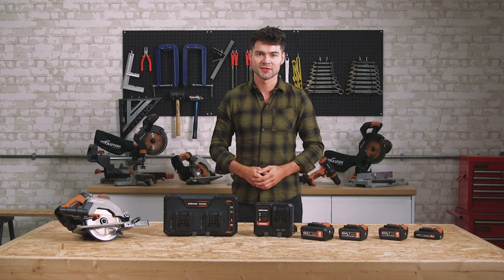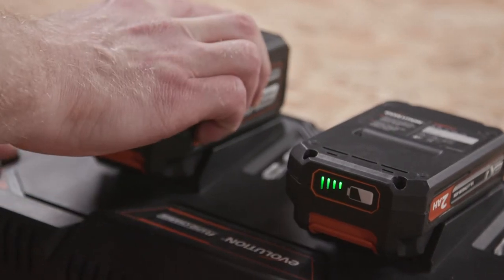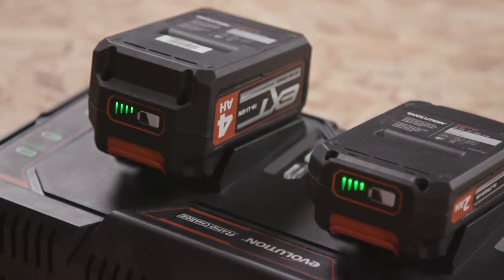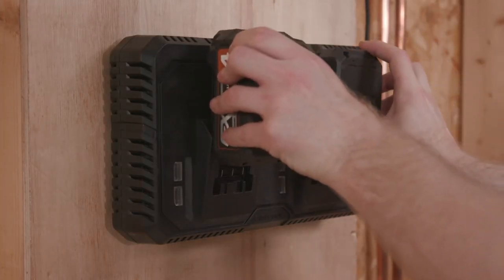To swap out or put a battery on charge, there's a quick release button that detaches the battery from the saw. For charging, there are two options: either this single dock unit, or this double dock charge unit. Once plugged in, you slot your battery in like this. You can monitor the charge status from the LED charge indicator. These chargers are also wall-mountable, which is a really handy feature.